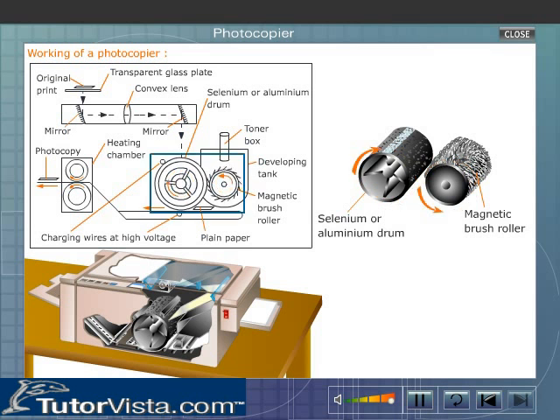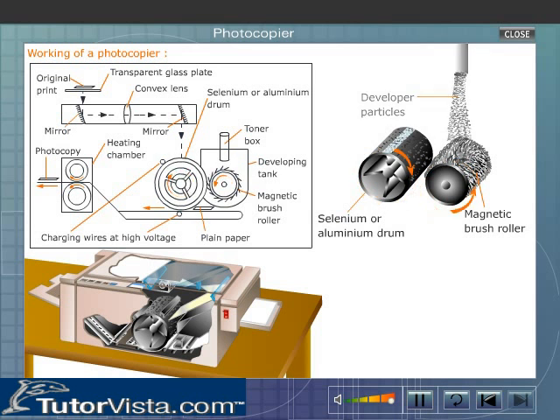The magnetic brush roller picks up the developer particles. When the brush roller comes in contact with the aluminum drum, the negatively charged toner particles are transferred to the latent image, which is positive in charge. Hence, the latent image becomes visible.